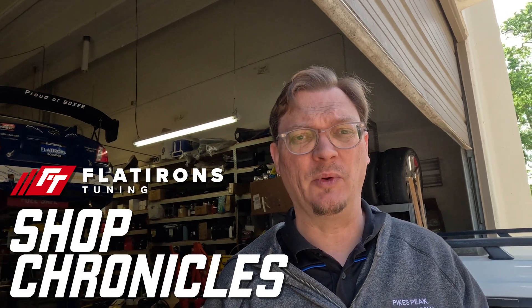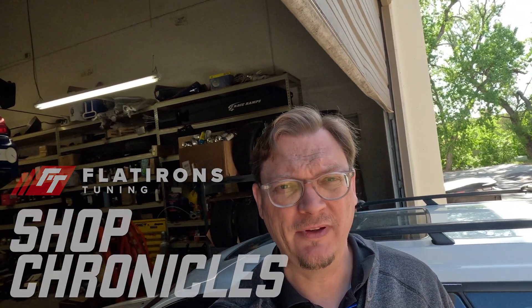All right, folks, welcome back to Flatirons Tuning. We're here at the shop. We've got this out back in the garage, and stay tuned — there's going to be more. There's an interesting story here about that.